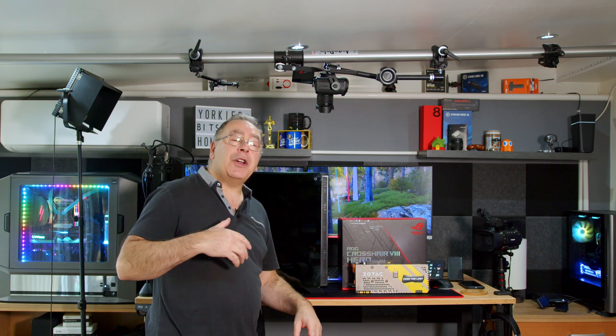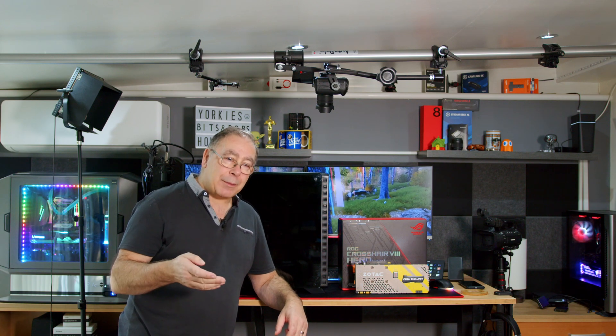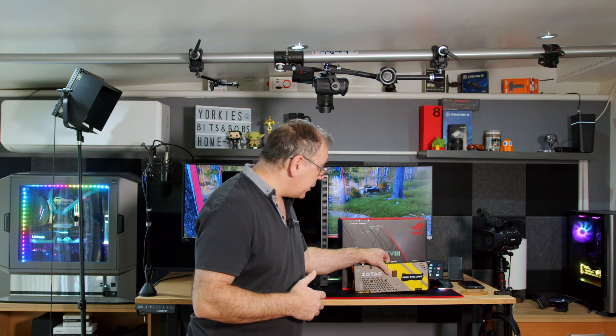This is going to have an i5 put in. I've got a motherboard with an i5, some RAM, a graphics card — it's an old graphics card — and an old case.